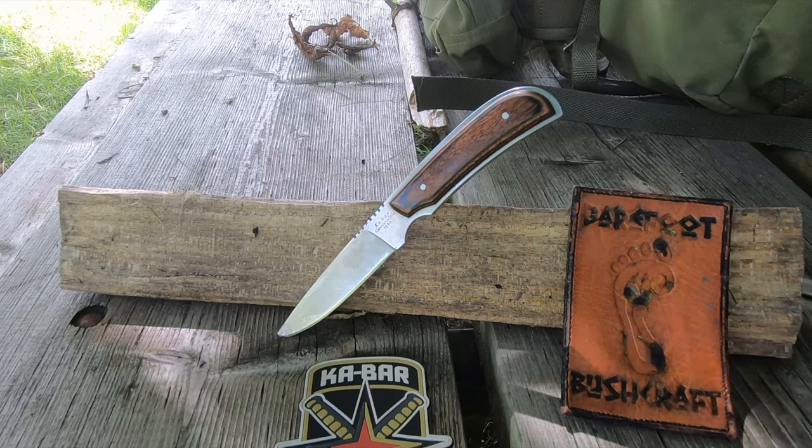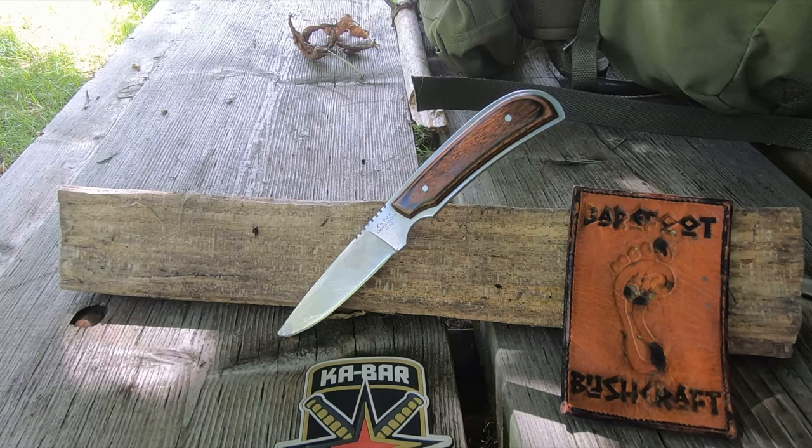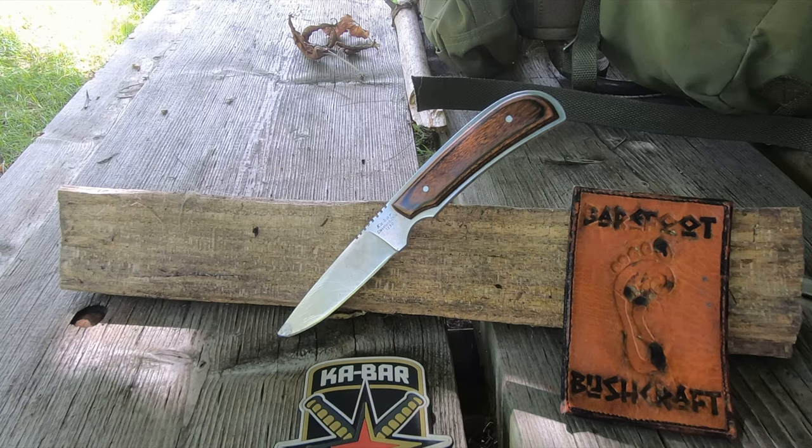It is listed as just having pinned hardwood scales, so it's a very unusual knife. The Ka-Bar manufacturing website, where they have a master list, lists the 1230 retailing for $25.75. I will say I paid a lot more than that for it. It was manufactured between 1985 and 1998.